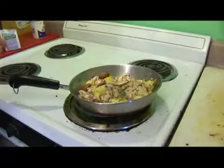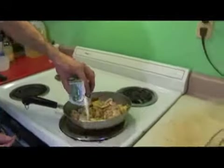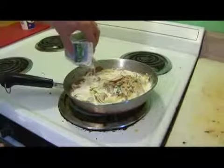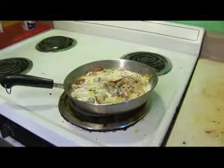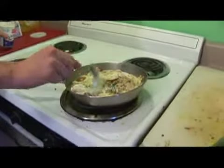Now that the wine has reduced, we're going to add one half pint of heavy cream and we're going to add one tablespoon of sour cream.